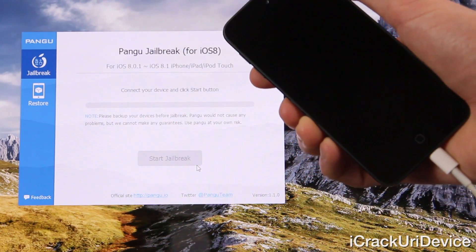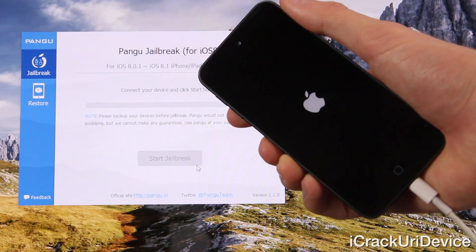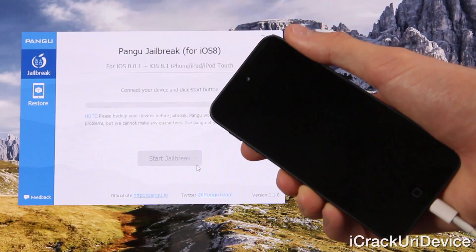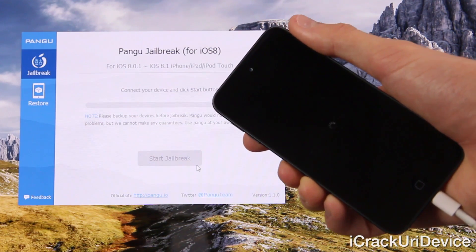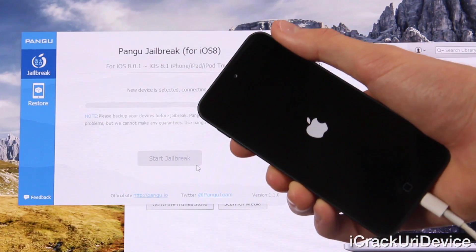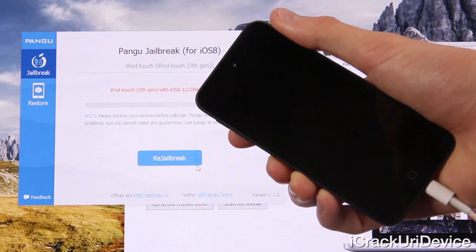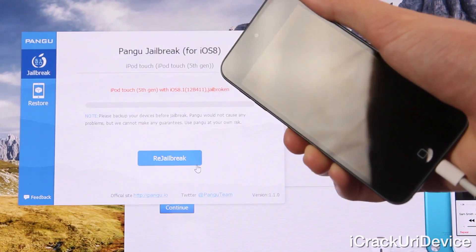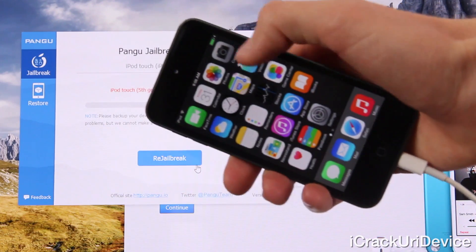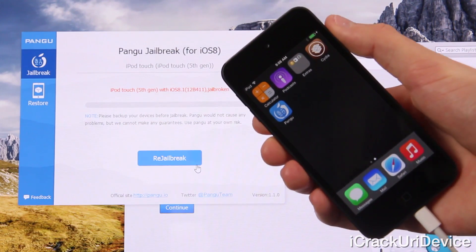It does say jailbreak succeeded and it is rebooting. It's extremely simple — you just have to keep in mind all of the prerequisite details outlined prior to the jailbreak process, as they are absolutely crucial to its success. The device is rebooting now. I did hear a connecting sound inside of Windows, so we should be up soon. iTunes has now recognized the iPod Touch and it should be at the lock screen momentarily.